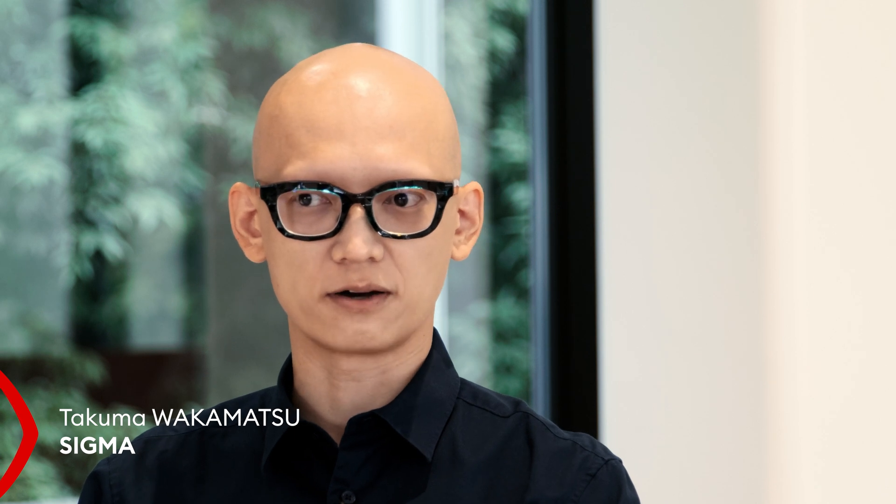Let me just introduce you to our audience. You are a product planner at Sigma Corporation. What does it mean in reality? What is your everyday job? I'm a kind of product manager of Sigma products, especially for cameras like the FP series, also our cinema primes and zooms. There's enough to do.